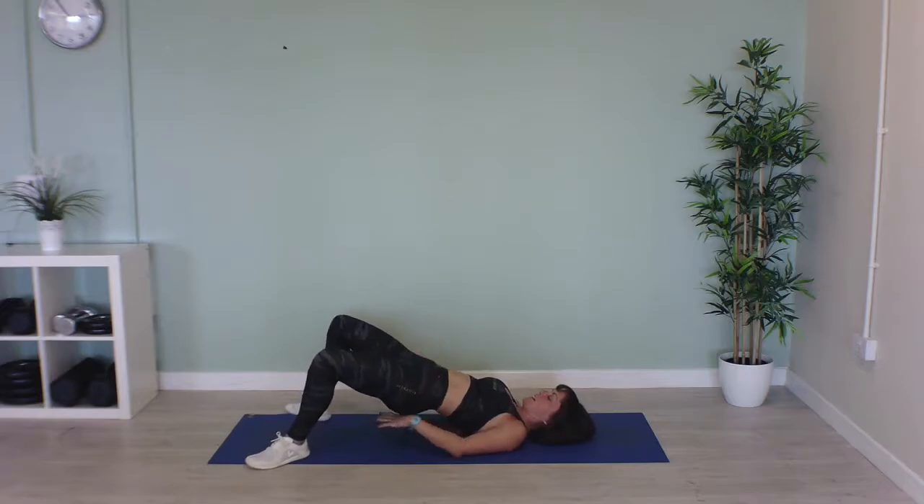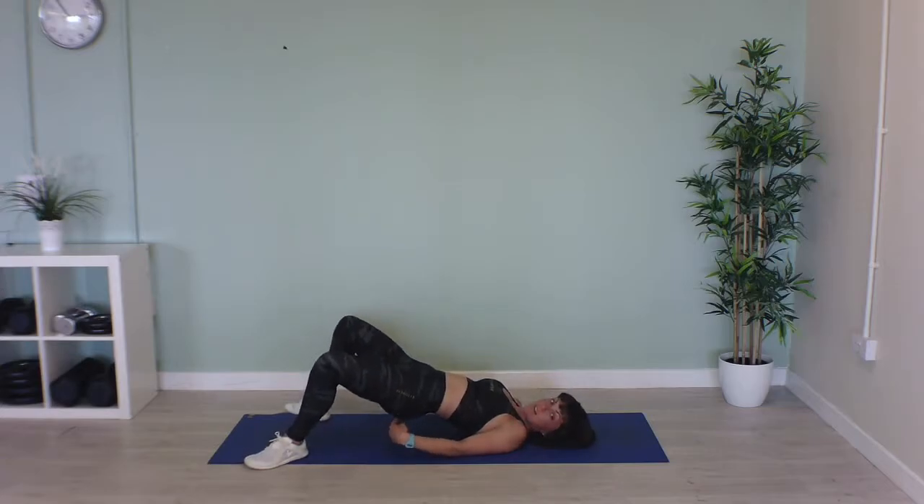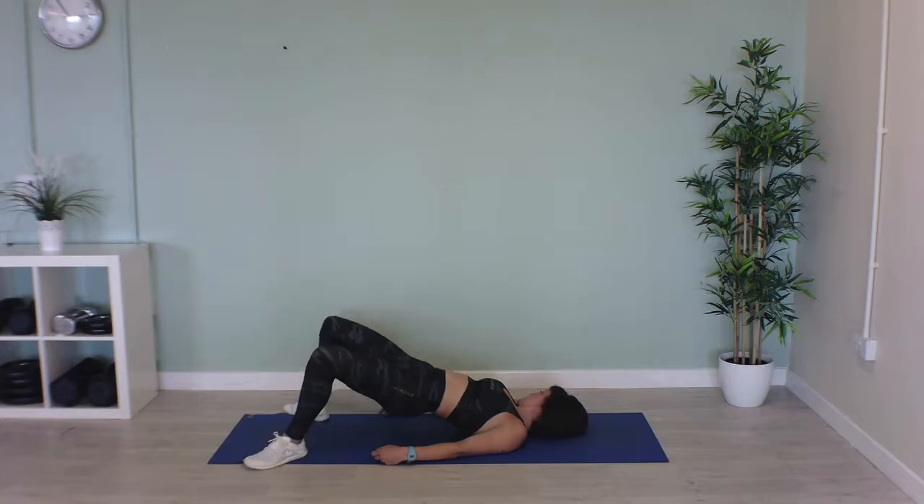That's it, stay nice and high, keep this gap between your bum and the mat and squeeze. You should start to feel it burning in a minute. Well done, that's halfway, keep going. Don't let your hips sag, keep them pushed up to the ceiling.